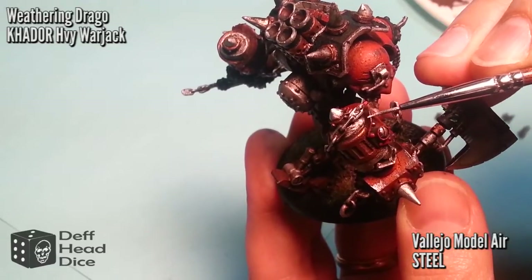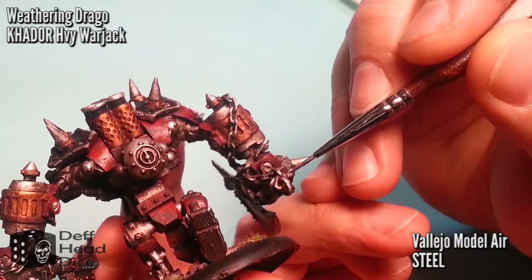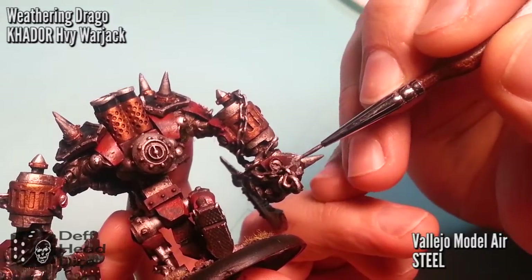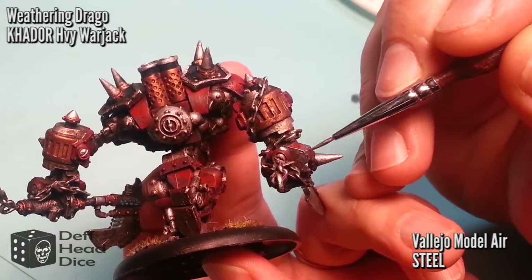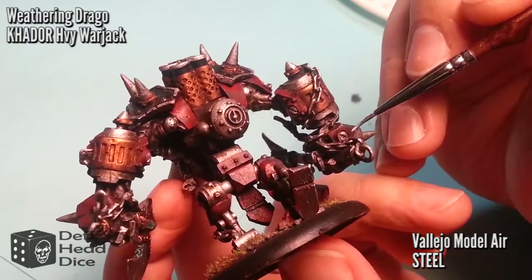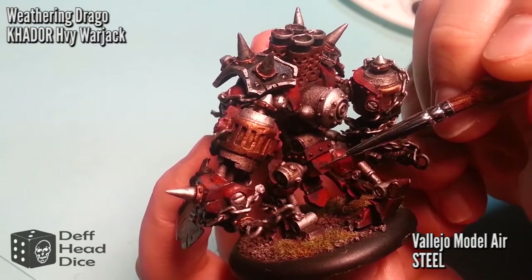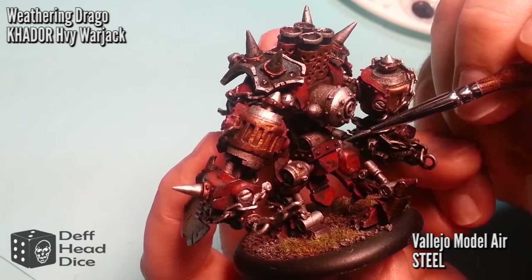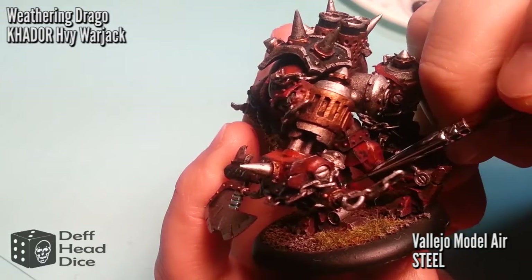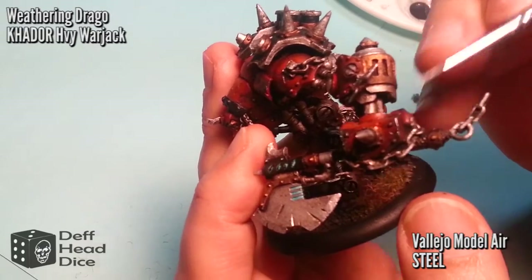I find with the Vallejo Model Air — all the Model Air paints — you still have to thin it down after using it for a little while, because it does begin to dry out. I tried the alcohol-based paint, but I find I don't have the same level of control because I can only use synthetic hair brushes, which are recommended since the paint is a little harsher on bristles being alcohol-based. Practice makes perfect, so maybe I'll use it in the next one.